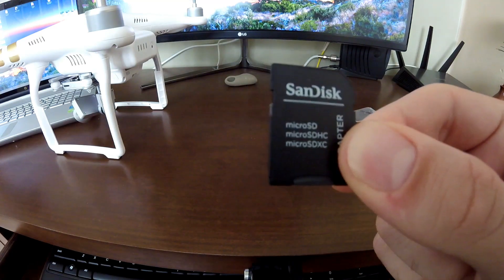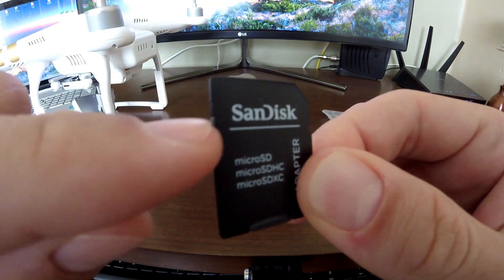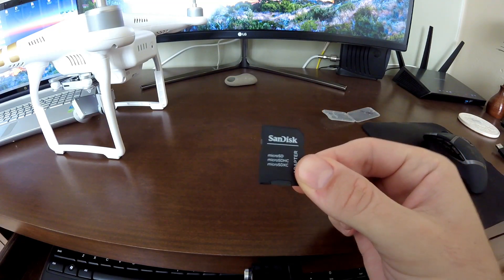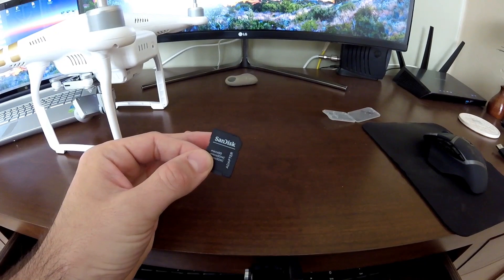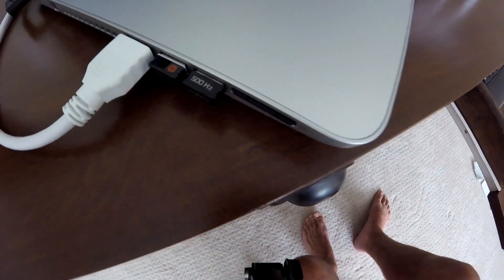Make sure that little switch is up so you can write to the card. Once you have it set up, insert the adapter into the SD card slot on your computer. On my laptop setup it's right on the side — slide it in until it clicks and it's in.